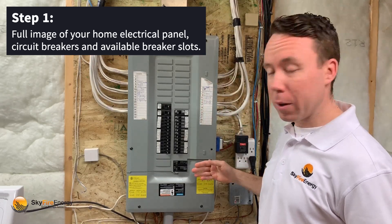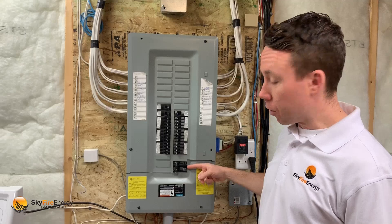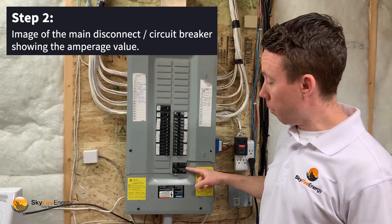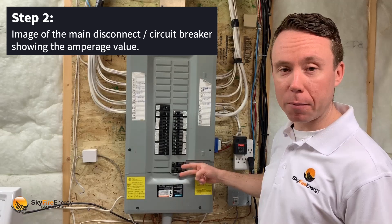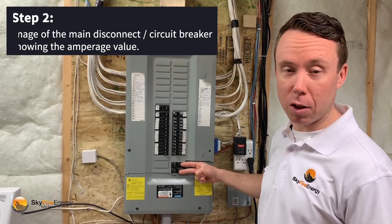We're also going to want to know exactly what your main overcurrent is. It's always located at one end of the panel. Mine here at home is at the bottom edge and it's 100 amp, and it fills up two spaces always on a residential panel.